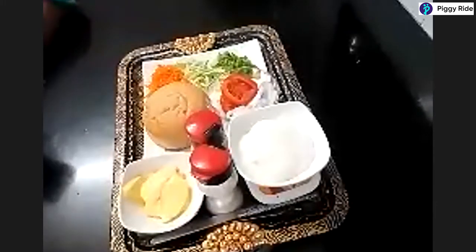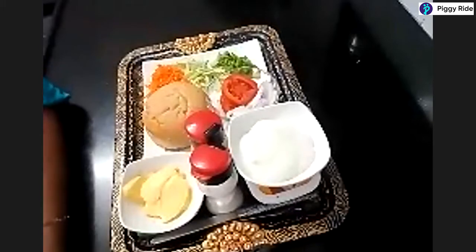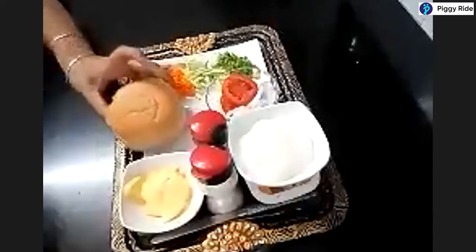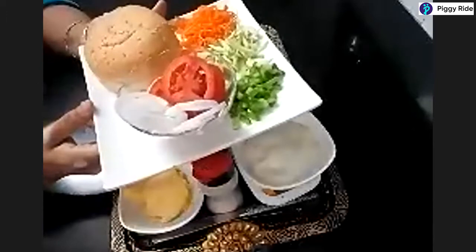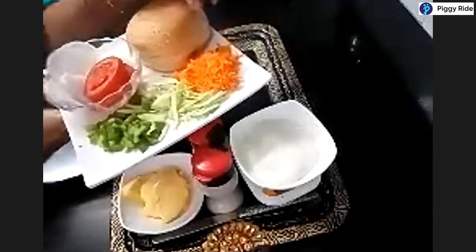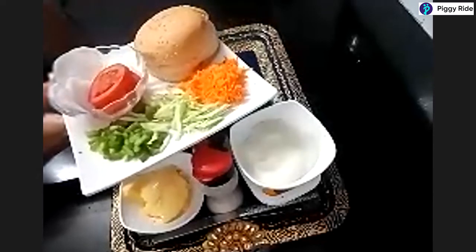I have spotlighted the screen of the ingredients, so let us discuss the ingredients needed for today's workshop. For the salad burger, we will be requiring a burger bread, slices of onion and tomato, and vegetables like shredded cabbage, shredded carrot, and finely chopped capsicum.